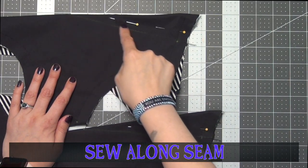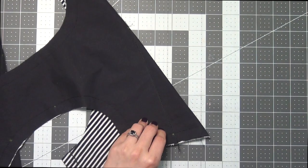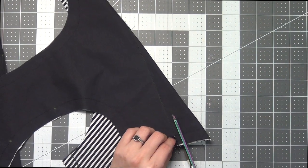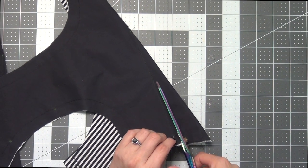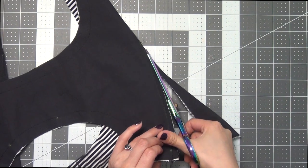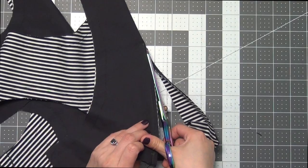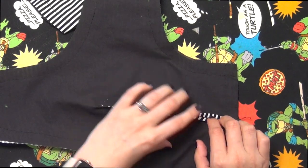Sew along this seam, then cut off the rest of the dart leaving about a 1/4 inch seam allowance. Iron these seams open.